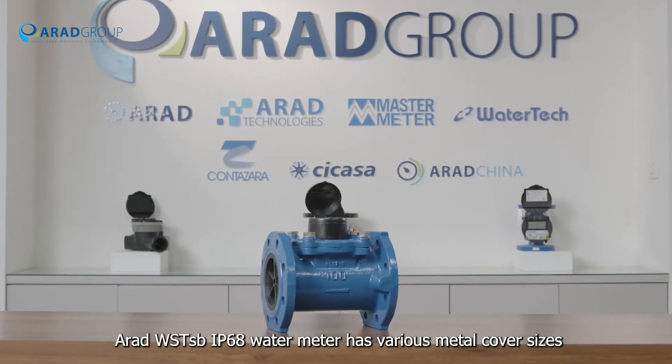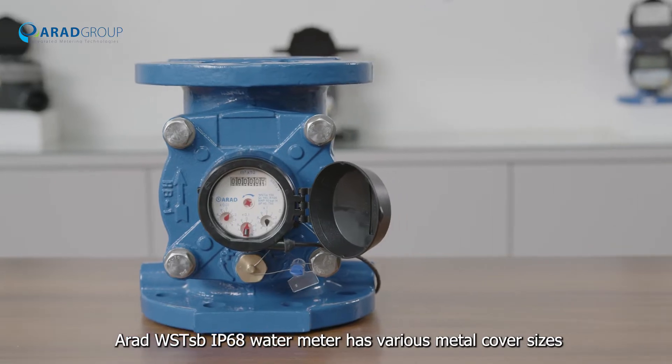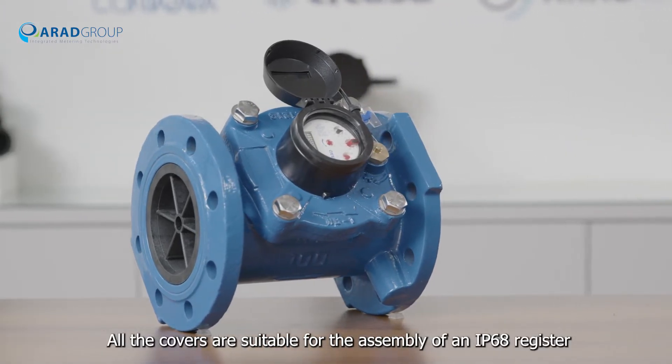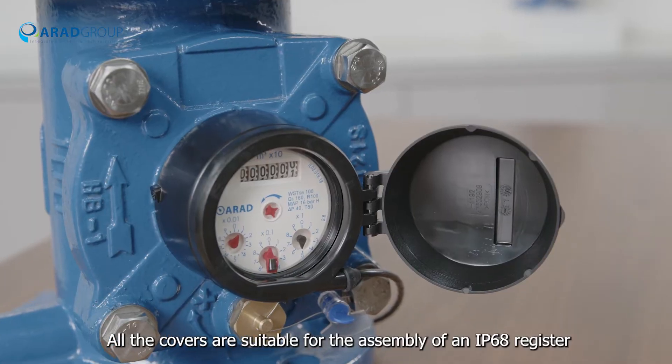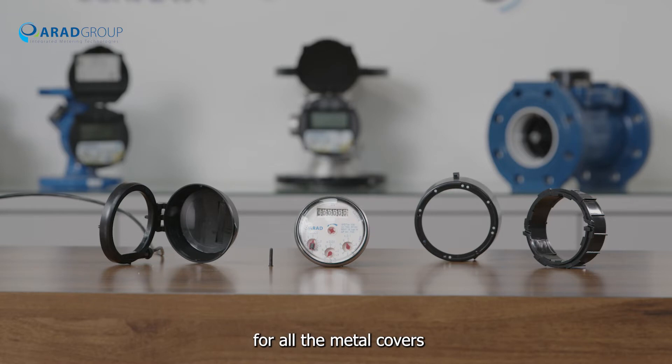A RAD WSTSB IP68 water meter has various metal cover sizes depending on the diameter. All the covers are suitable for the assembly of an IP68 register, and all the parts of the register housing are identical for all the metal covers.